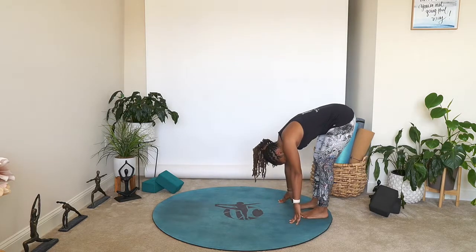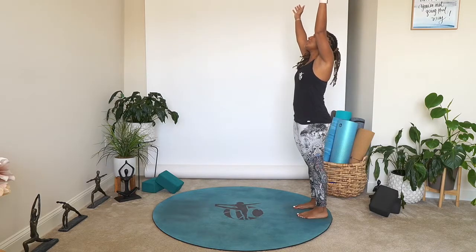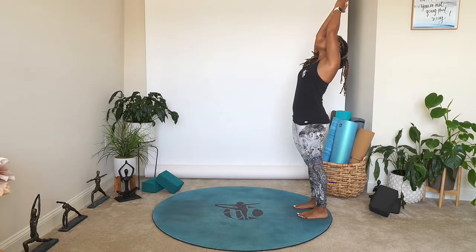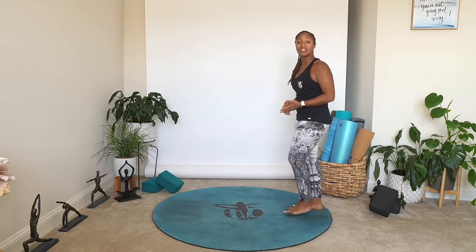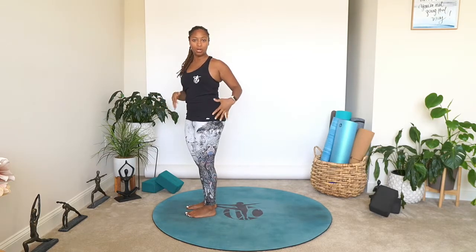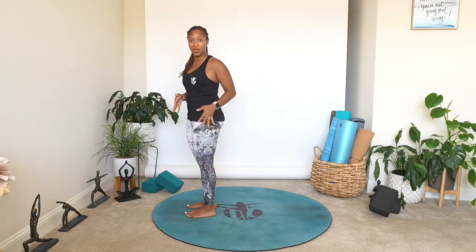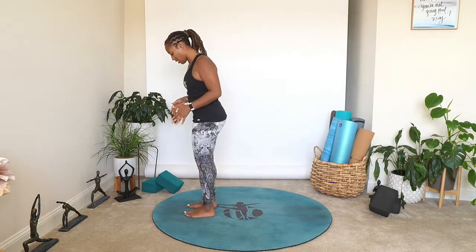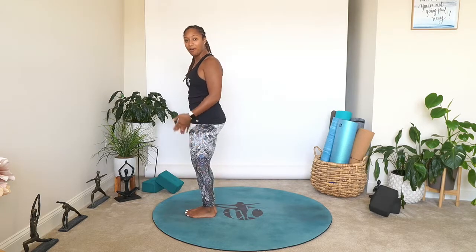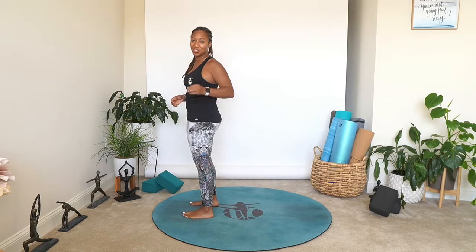On that inhale, slowly peel yourself up to a comfortable standing position. Bring those arms overhead — extended mountain, slight back bend — gaze up towards the ceiling. Maybe the hands touch, maybe they don't. On that exhale, bring the hands down to mountain pose. We're going to take a walk to the front of our mat. You may notice that walking to the back of your mat for downward facing dog is a little more comfortable than bringing the feet forward — use that. We all meet at the front of our mat in mountain pose. This is your practice, do what works for you.